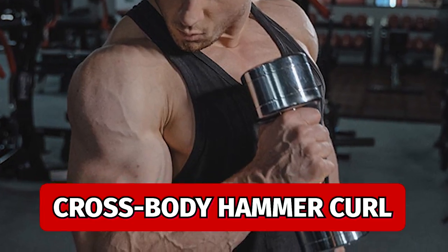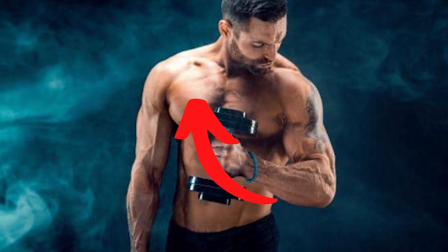Another great exercise I've been using for a while is the cross body hammer curl. This can be done with a dumbbell or an attachment on a cable machine. You take it from your hip all the way up to the opposite shoulder to properly work your brachialis.